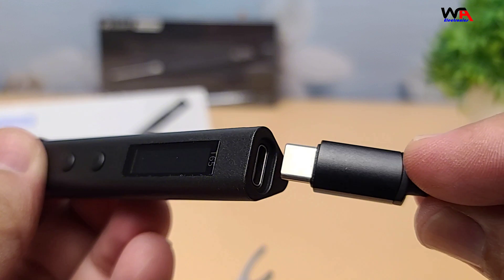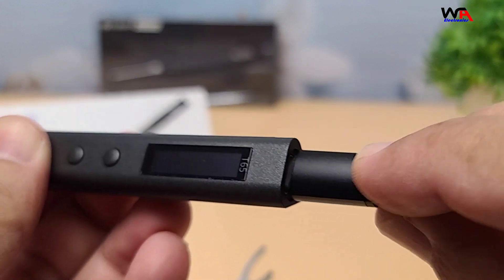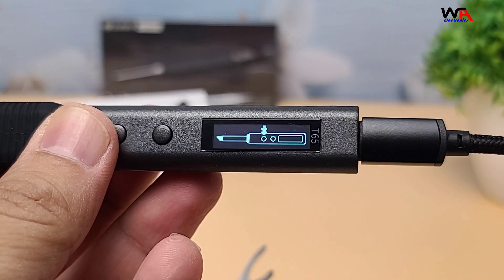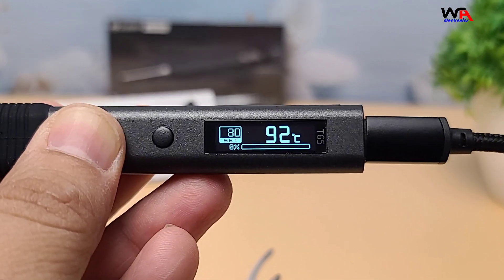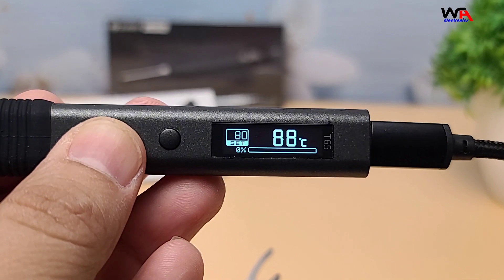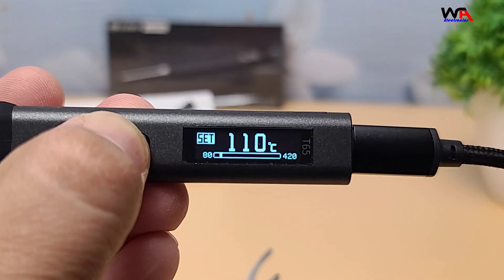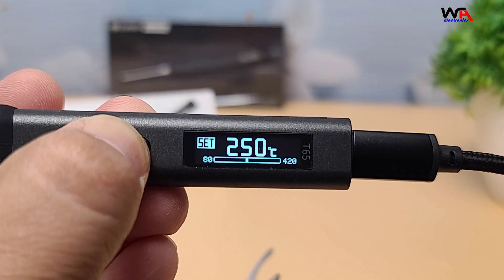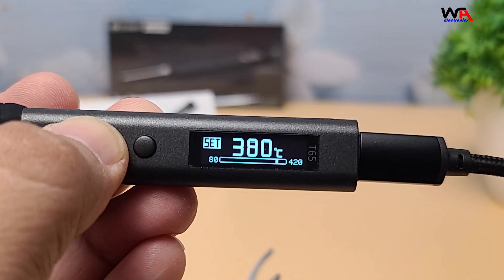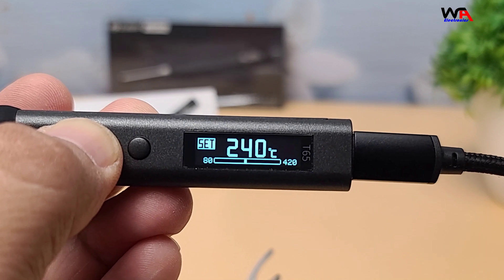Now let's power it up and see how it performs. The OLED display is bright and easy to read, and the temperature control is very responsive. You can quickly adjust the temperature to suit your needs, whether you're working on delicate components or tougher materials. The T65 also supports both PD and QC fast charge protocols, ensuring quick and efficient power delivery.